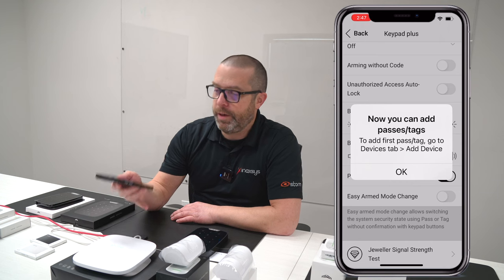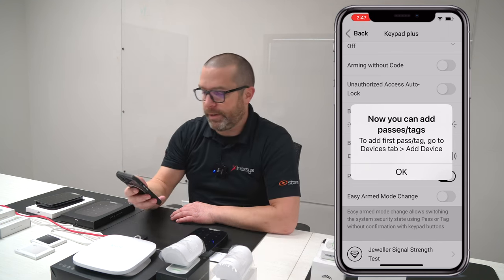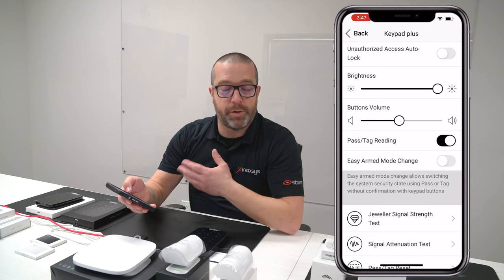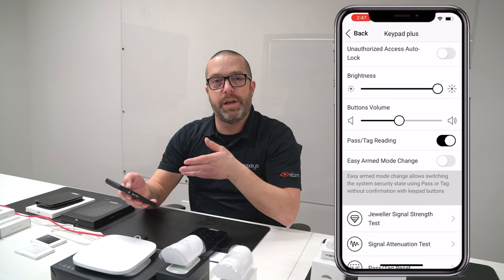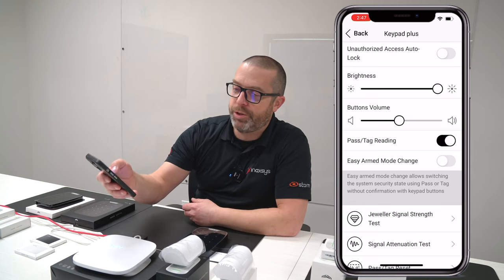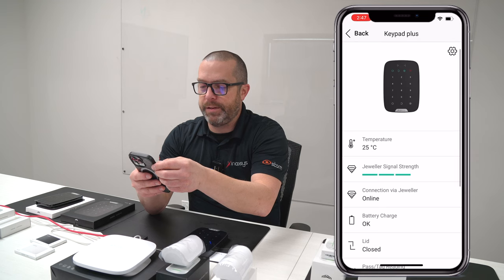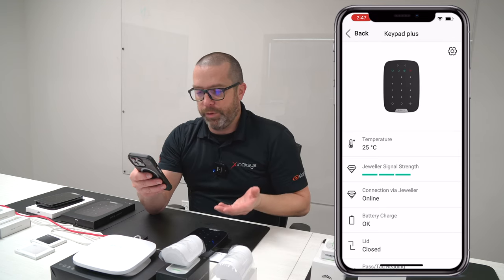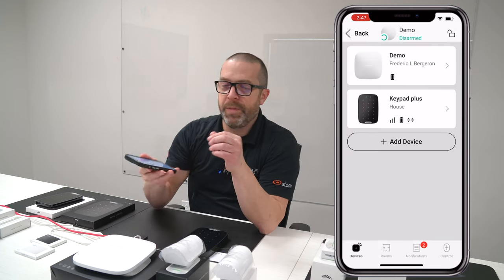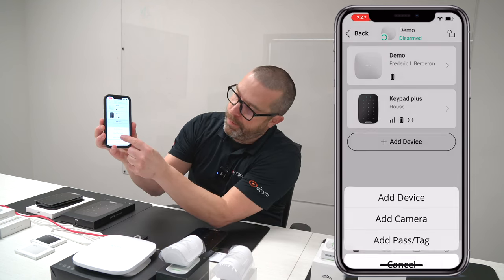I want to enable this option. You'll see a message confirming that you can now add tags to the system. And if you want to toggle the status of the alarm system easily without pressing buttons — just using the tag — you need to enable 'Easy Arm Mode Change.' Going back, you can see the keypad is online, has good signal strength, and the lid is closed, which is very important. Back on the Devices page, if you want to add a tag, click on Add Device and then Add Pass or Tag.